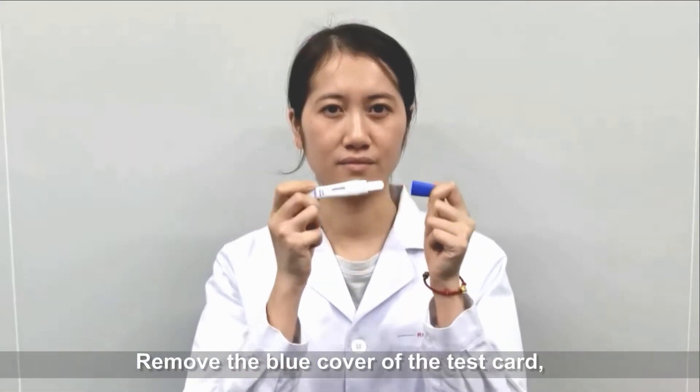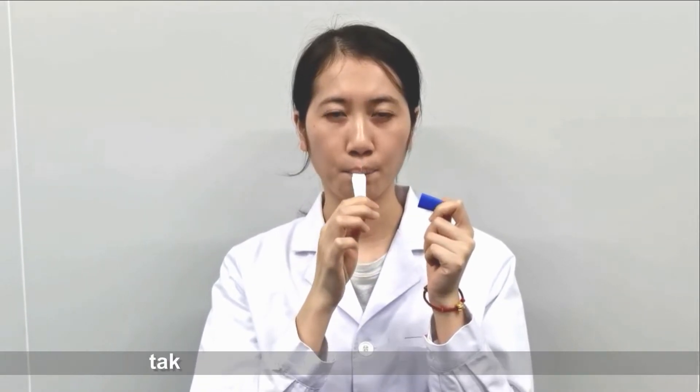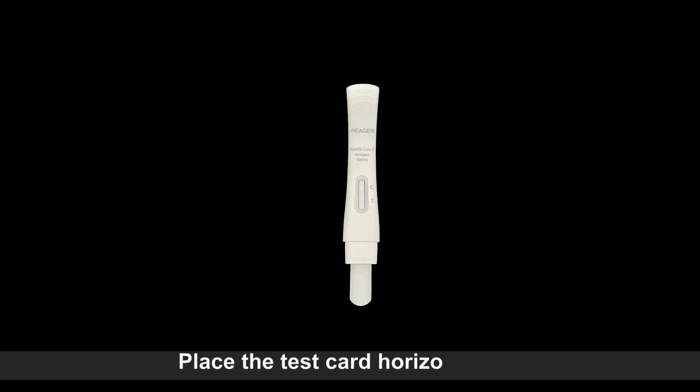Remove the blue cover of the test card. Put the absorbent tip of the test card into the mouth. Take out the test card after 2 minutes. Place the test card horizontally.